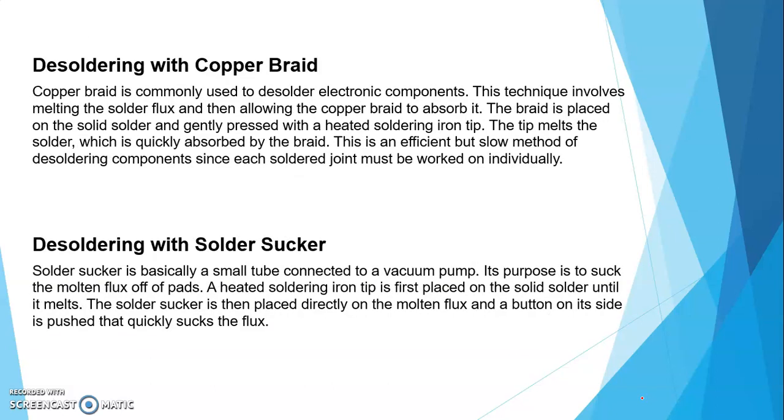Next is desoldering with the copper braid. Desoldering मतलब — जैसे soldering में component attach किया, उसी तरह we have to remove the component if you don't want it — that technique is called desoldering. Copper braid is commonly used to desolder electronic components from any PCB or motherboard. This technique involves melting the solder flux and then allowing the copper braid to absorb it. The braid is placed on the solid solder and gently pressed with a heated soldering iron tip — the tip melts the solder, which is quickly absorbed by the braid. This is an efficient but slow method — each solder joint must be worked on individually.